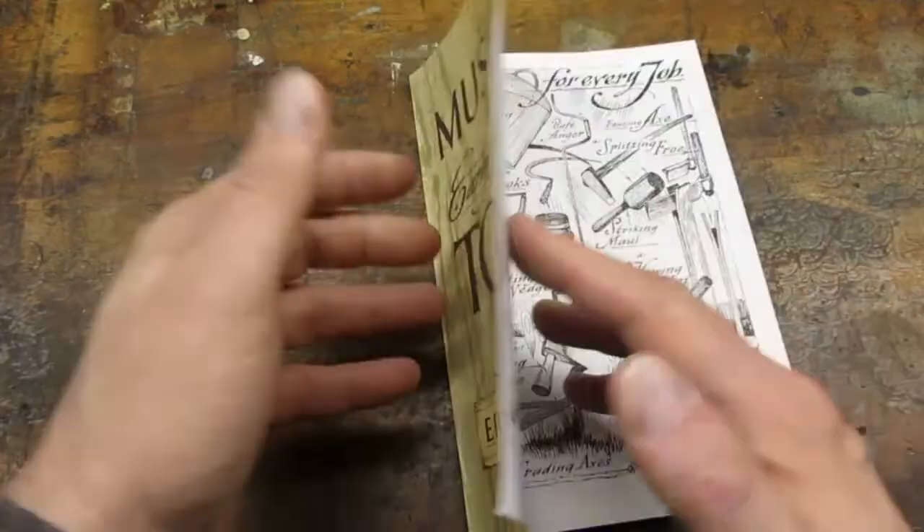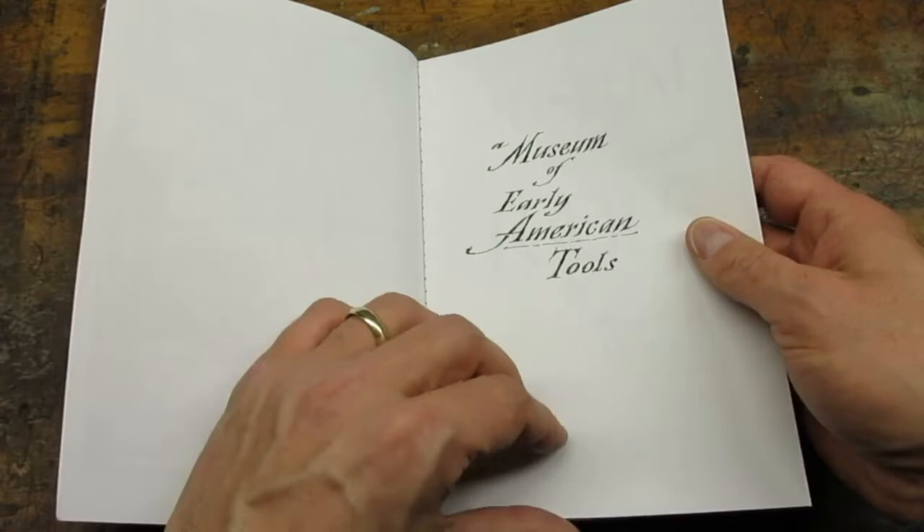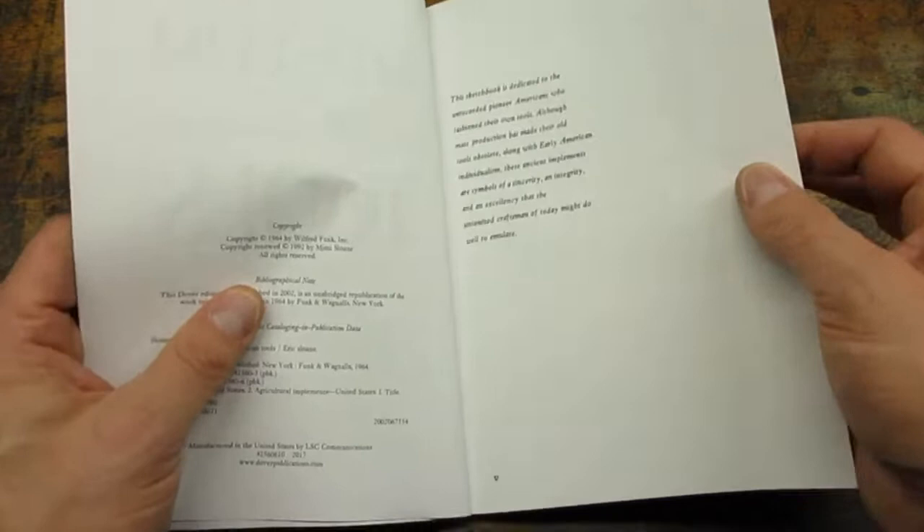The book was originally published in 1964. It is available in hardcover and paperback. The 105-page paperback retails for around $12.